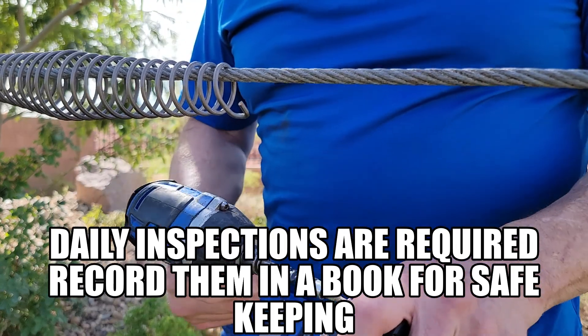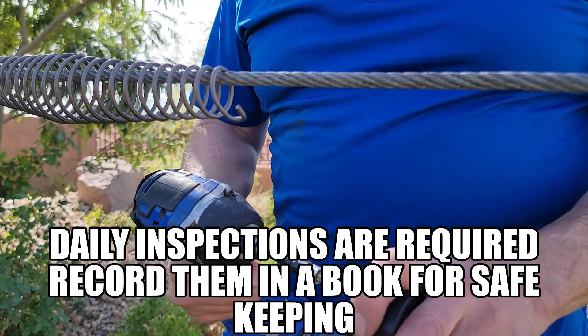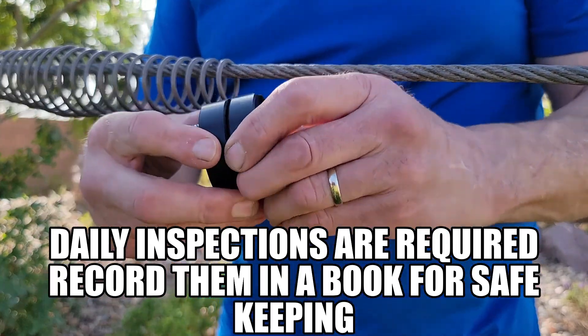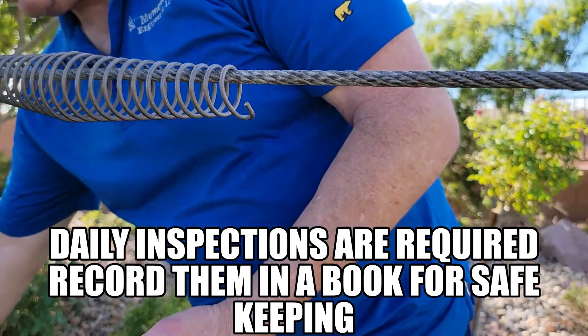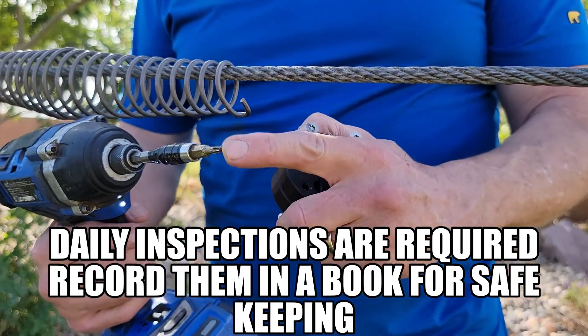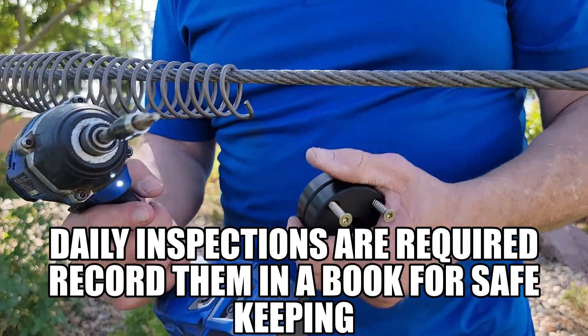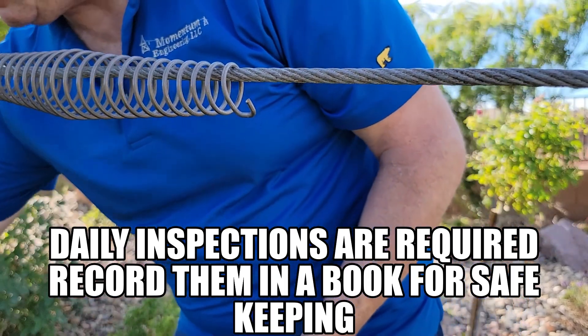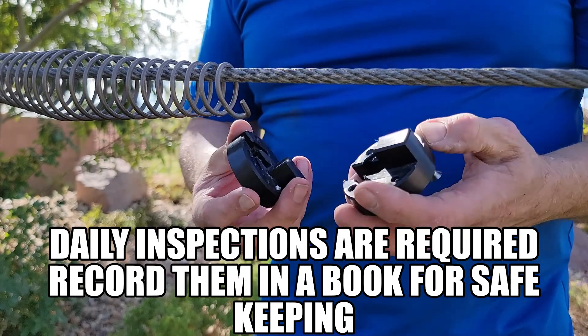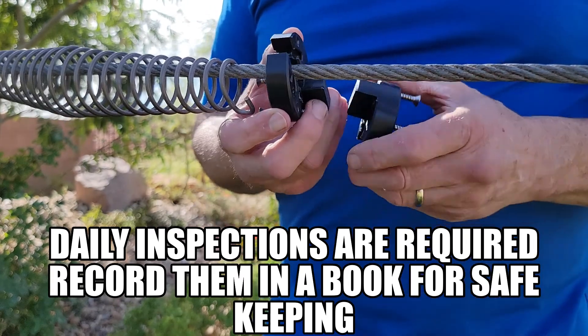You're going to want to just loosen the screws maybe three-quarters of an inch out, about like that. Then you're going to separate them. I recommend a Torx power driver cordless with an extra battery if you're going out, depending on how many zip lines you have. You're going to want to separate it just like this.